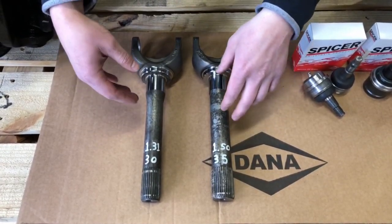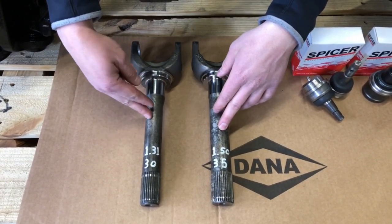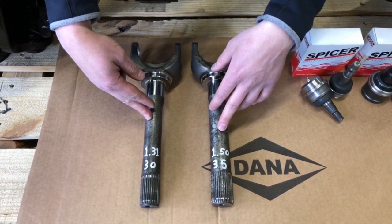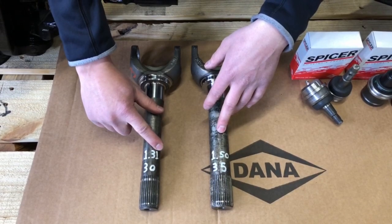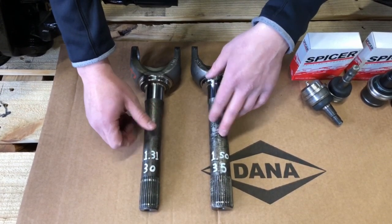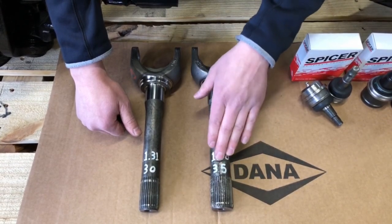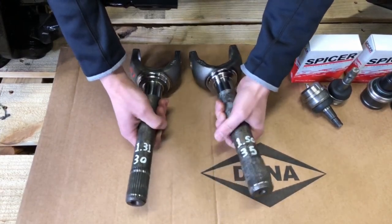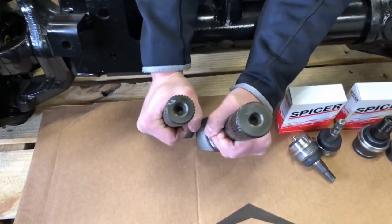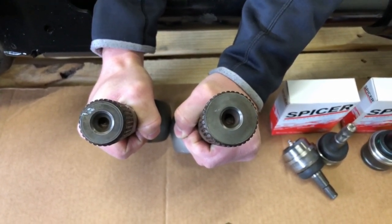Next we wanted to go over the difference between 30 spline and 35 spline axle shafts. 30 spline is the standard spline count in your Dana 44 — that's 1.31 inches in diameter. The Ultimate 60 uses 35 spline inner and outer chromoly shafts that are 1.5 inches in diameter. If you hold these up you can see the shaft comparison — it is much bigger.